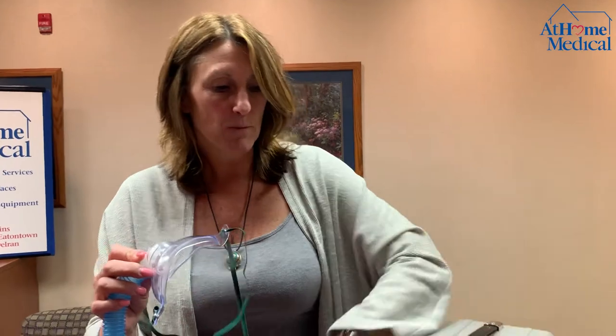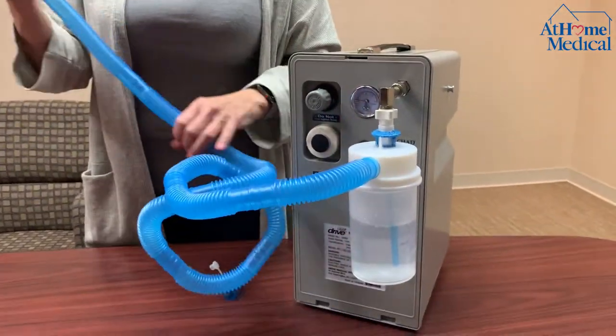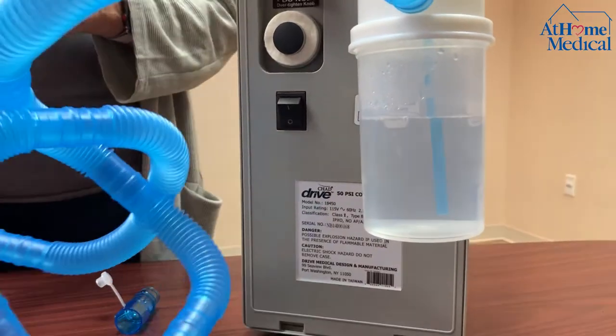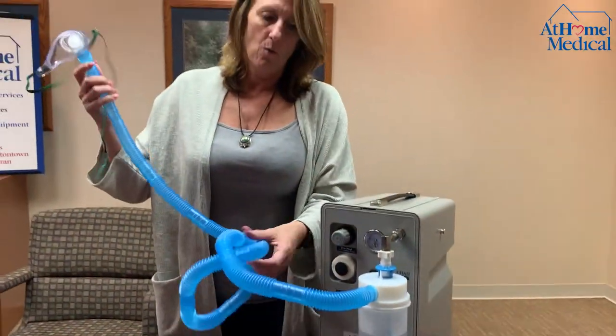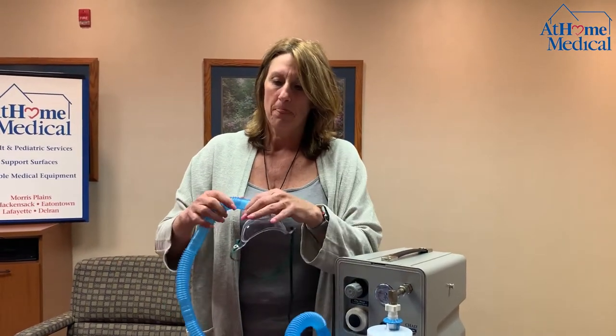For cleaning: every other day you fill the bottle with distilled water, but you also want to take it apart and clean it with soap and water once to twice a week. You're going to replace the tubing, and every day you're going to take the mask and clean it with regular dish detergent and water, then replace it onto the new tubing.